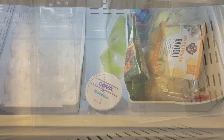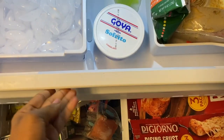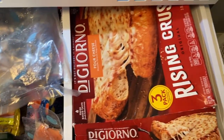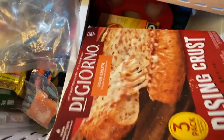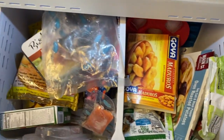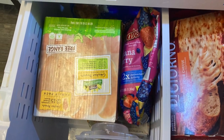Organizing the freezer can be a challenge. Most freezers look like this — items on top of items, boxes and bags all over the place, and you cannot see what you actually have. Everything is on top of each other, making it super difficult to know what you have, because it's just one drawer and everything is kind of just thrown in there. I'm going to show you how to avoid that.